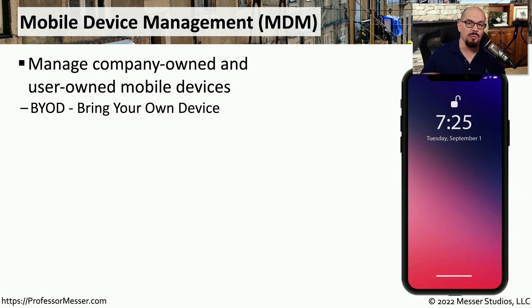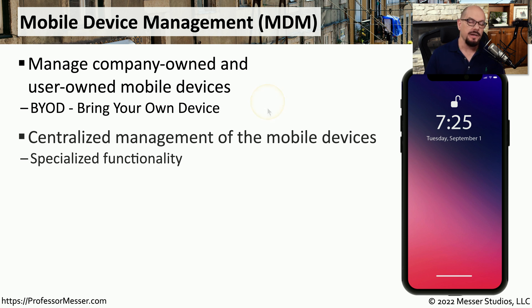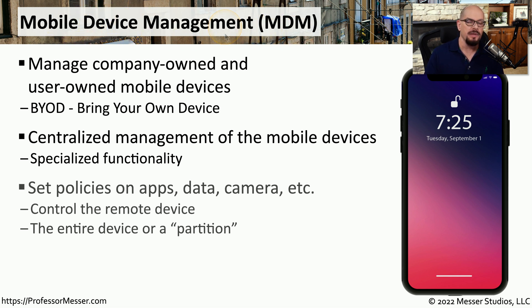In many organizations, we're walking around with our mobile phones wherever we go. These are often our personal phones that we bring to work, and our work uses part of that phone to store some of the company's data. We refer to this as BYOD, or bring your own device, meaning we only need to carry around one device whether we're at home or at work. This creates a challenge for IT security professionals who want to ensure that company data on your private phone is protected. One of the ways they can manage this is through an MDM, or mobile device manager.